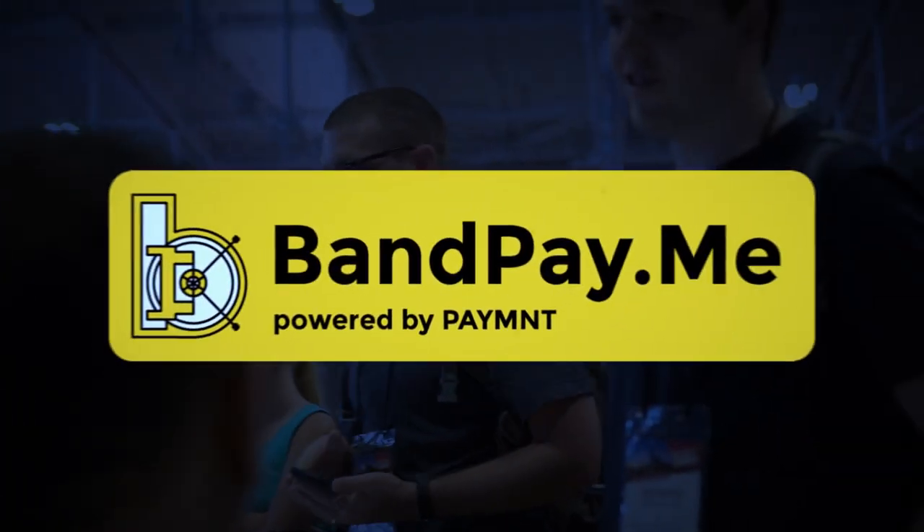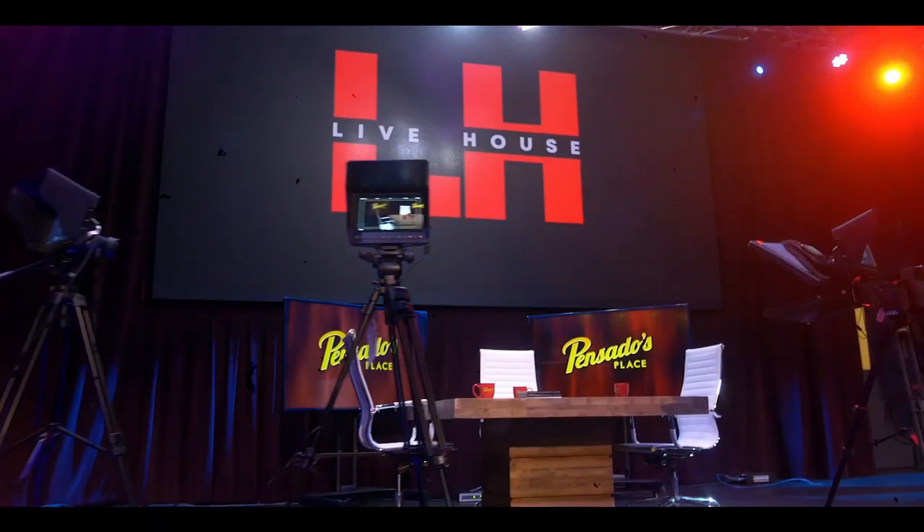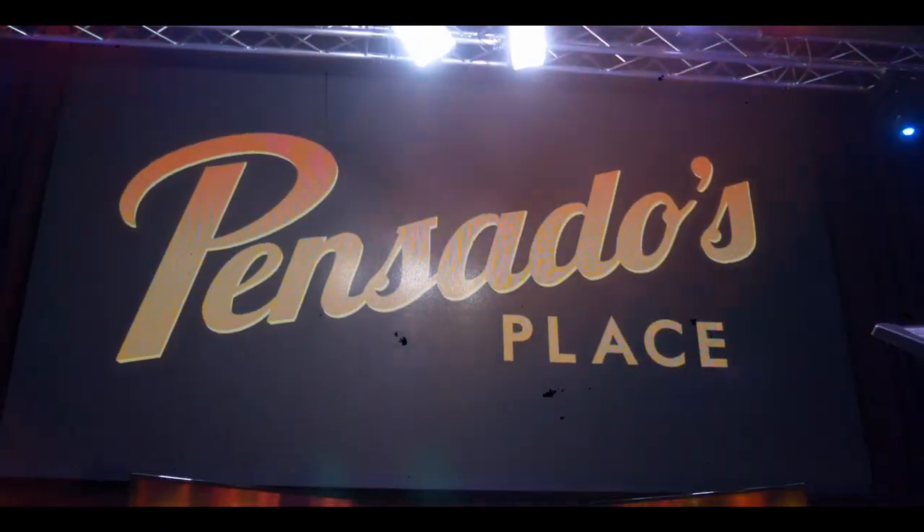Coming to you from the all-new Live House in Hollywood, California. Welcome to this week's episode of Pensado's Place. Artists like Halsey, Chance the Rapper, and Skrillex all have benefited from our guest's enormous talent.